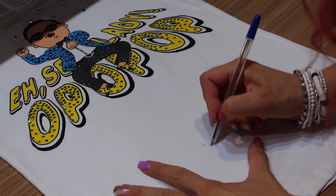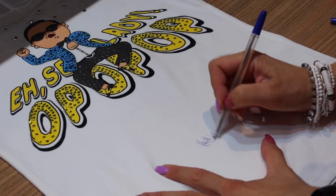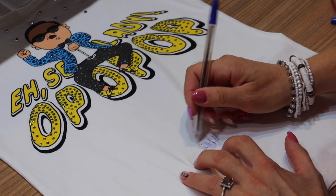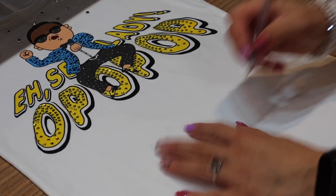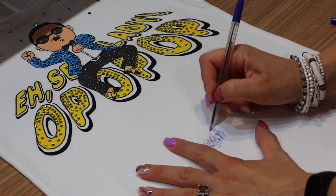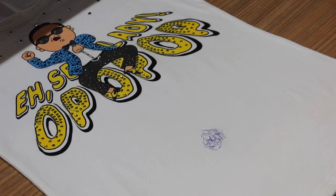Hi everyone, welcome to my channel. Today I'm going to show you how to remove pen marks. How often do your kids ruin their white shirt with pen stains at school? Today I will show you how to easily remove them using only one product. I wrote on this t-shirt with a pen and now I will show you what to do.